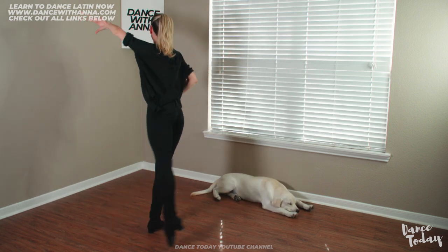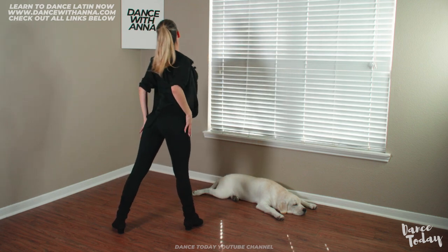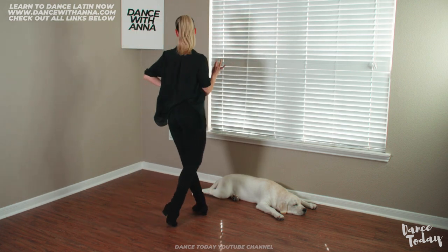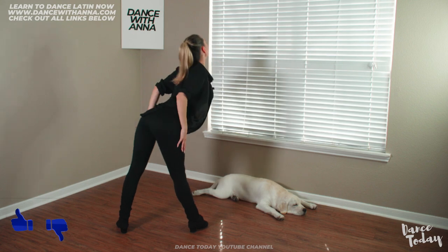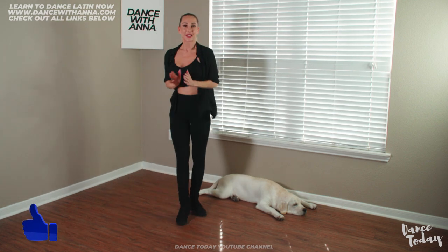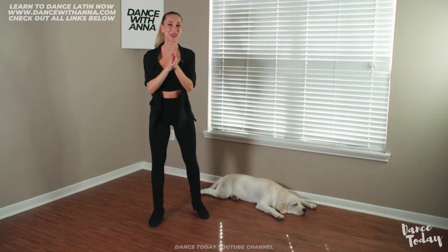Let's try one more time: check forward — two — rondé chassé — four and one — two, three, four, one. And one last time: check forward — four and one — two, three, four, one. Very good job! I hope you're dancing and practicing together with me.